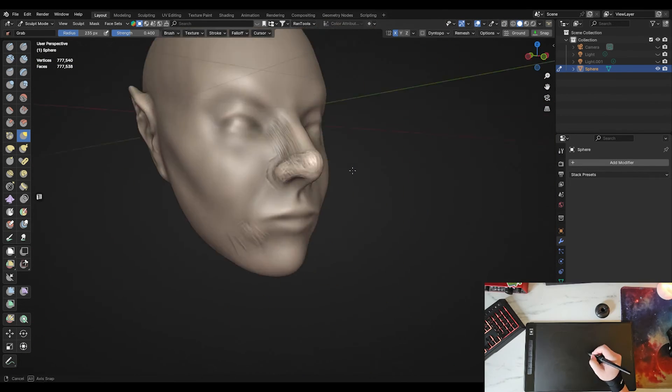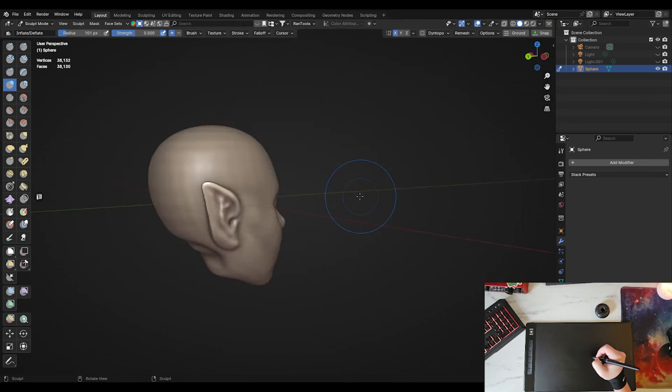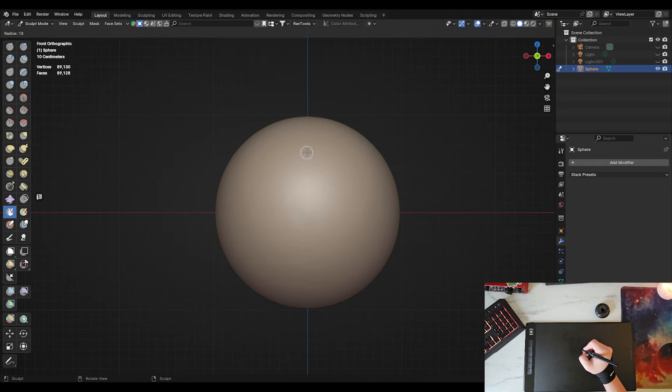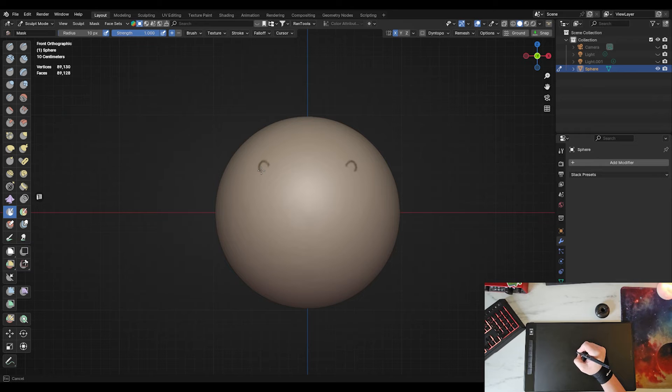The tablet felt great for sculpting in Blender, with plenty of accuracy and pressure control. Just as I was getting into the swing of the sculpt, Blender crashed — the one time I didn't save. But here's an example of tablet pressure and accuracy while drawing a mask in Blender. It's very good.